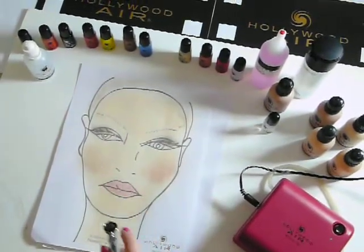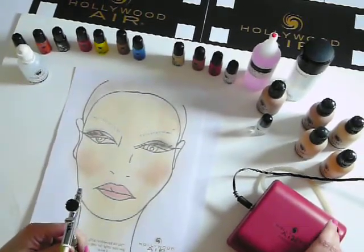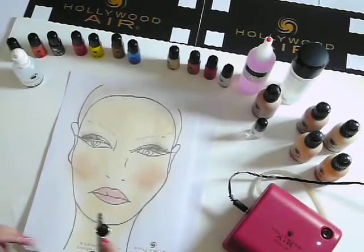During the spray phase, you might want to make sure that your client isn't breathing in any of the silicone. So we're going to turn it on now and we're just going to set our lovely makeup face.